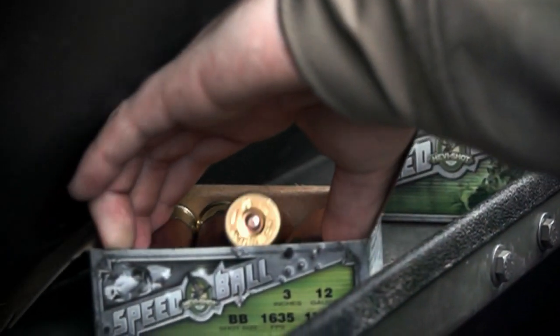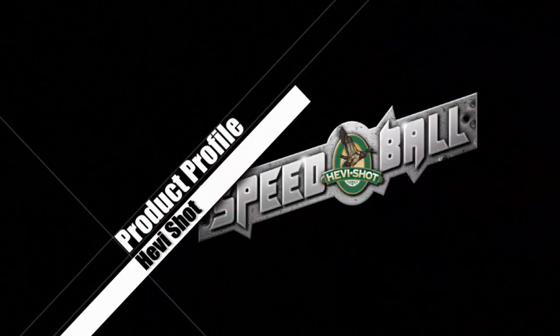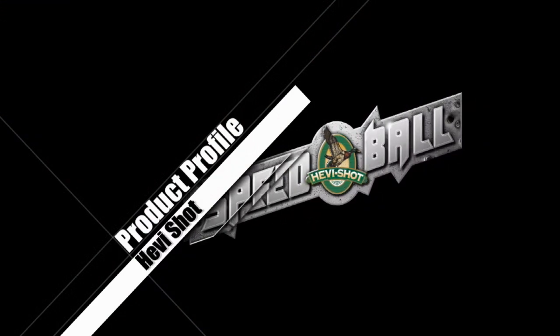At 1650 feet per second, Speedball shells will out pattern any other shell on the market today. For more information on Speedball, check us out online at heavyshot.com. Heavy Shot, the industry leader in shot shell technology.